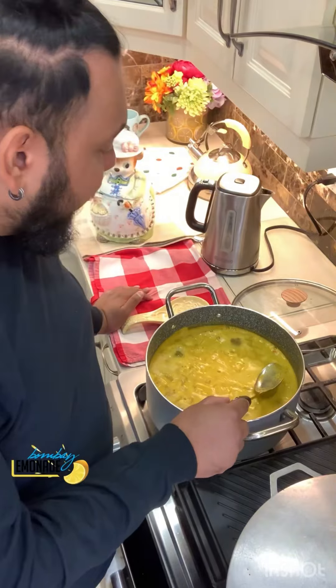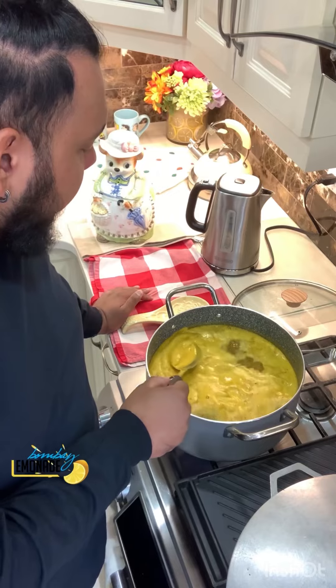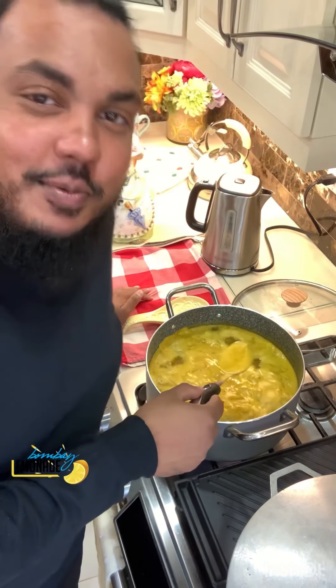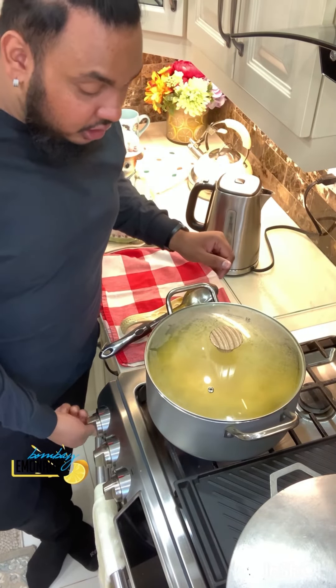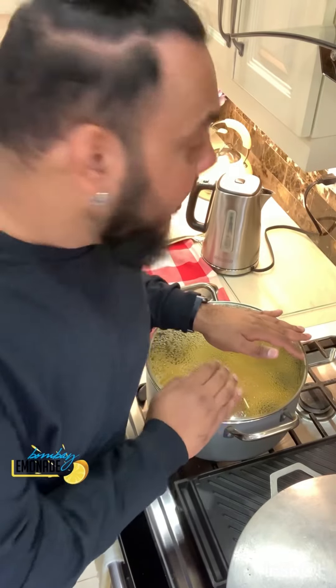You see this froth forming here — this is from the turmeric. You can scoop it out and throw it away after you stir it. You're gonna put it low and keep an eye on this dal. I am notorious for boiling over dal. One thing that helps is if you put a little bit of oil in — it'll help the dal not boil over — but I already put the margarine in there so I won't add oil while it's boiling.